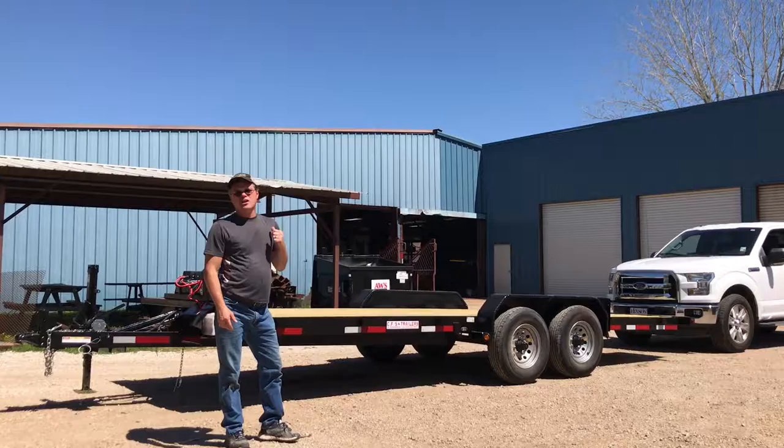That's it — our new hydraulically powered 21-foot tilt-bed car hauler. Order yours today.